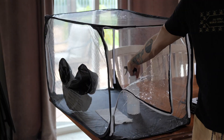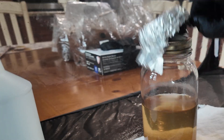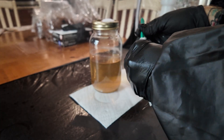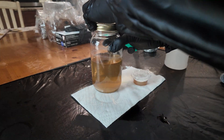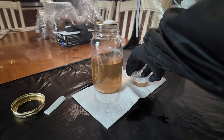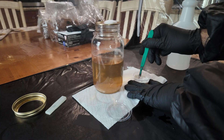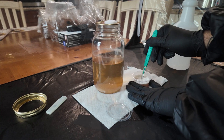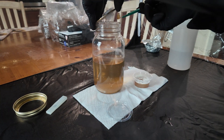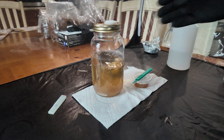Once our jars are cooled they're ready to inoculate, so I'll bring everything I need inside my still air box and spray it all down with 70% isopropyl alcohol. I'm going to loosen the lid on my jar but leave it closed for now. Then I carefully open my agar plate and with a sterile scalpel I'm going to cut out what looks like the strongest mycelium. If the whole plate wasn't already colonized I would generally cut from the edge of the mycelium, as that's where the most aggressive and healthy mycelium will be, but in this case the whole plate is colonized so I'll just pick a spot that looks healthy and cut it out. I'll lift the lid on my jar just enough to get my scalpel and agar inside, scrape it off, and close the lid back up. I'll give the jar a little swirl to spread the nutrients and mycelium around, and now we wait.